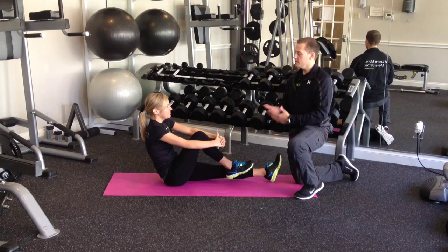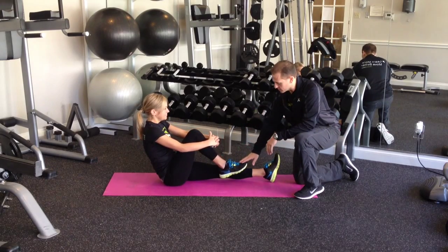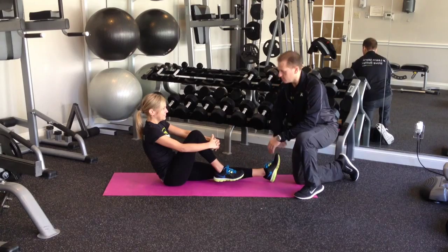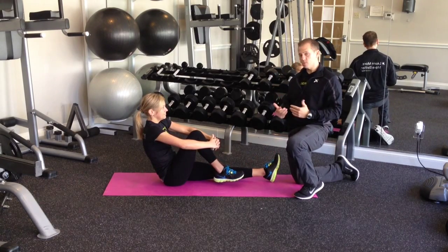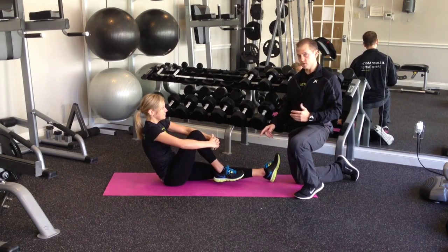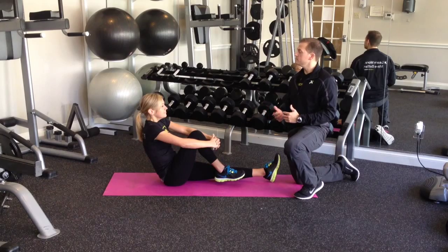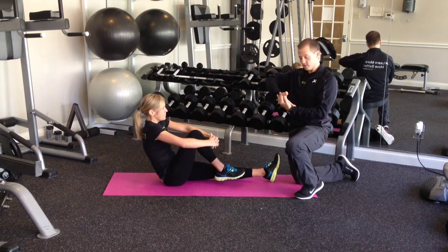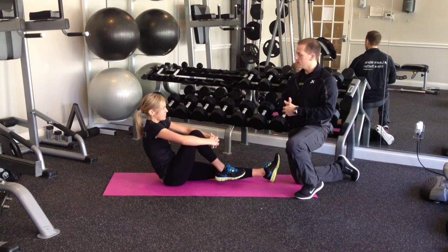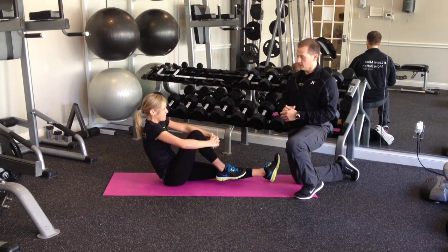Bring the knee up closer towards the chest and then relax the foot. Get the elbows out wide — that's going to help with our pivots. Our motions here are going to be four pivot motions with the ball and then four rotations with the foot. Take a big breath in, and as you release the breath, pivot to one — nice and consistent — two, three, and four.